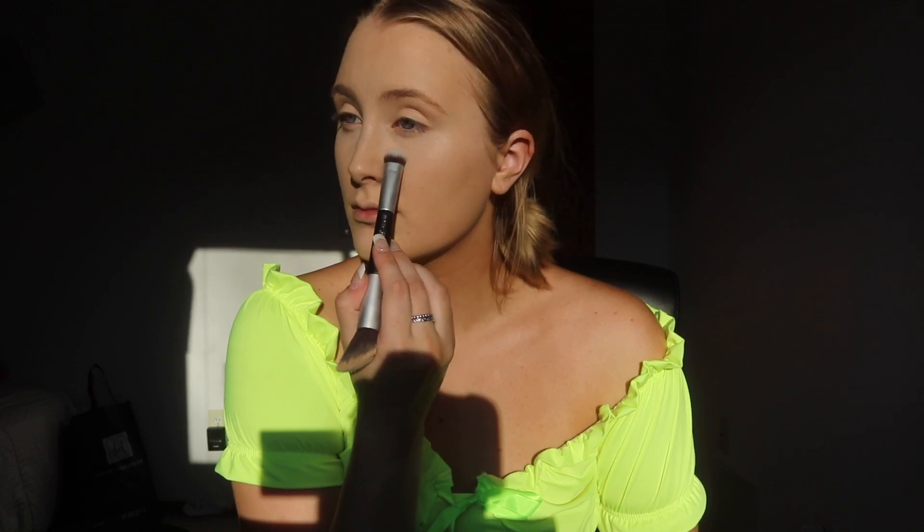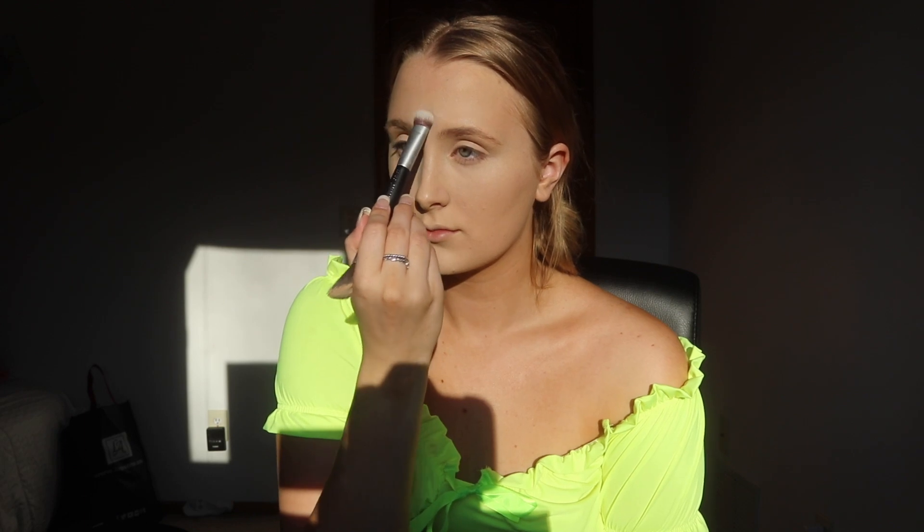Next, to set everywhere I just highlighted, I'm taking my Airspun Loose Face Powder. I haven't used this in forever — they had it at Target and I decided to try it again. I'm actually not really baking. I usually press all my loose powder in with a sponge, but since I want a very dewy, glowy look, I'm just lightly pressing that powder in and barely baking.